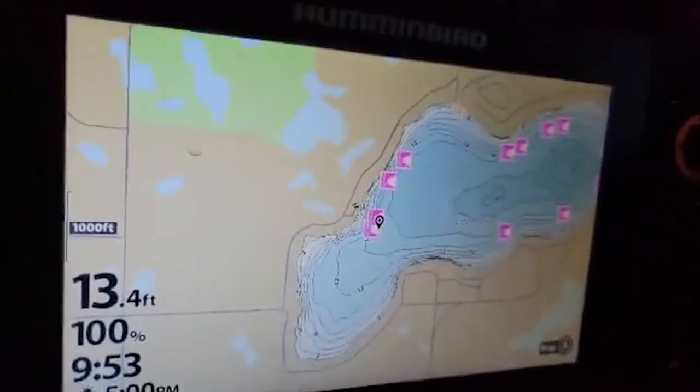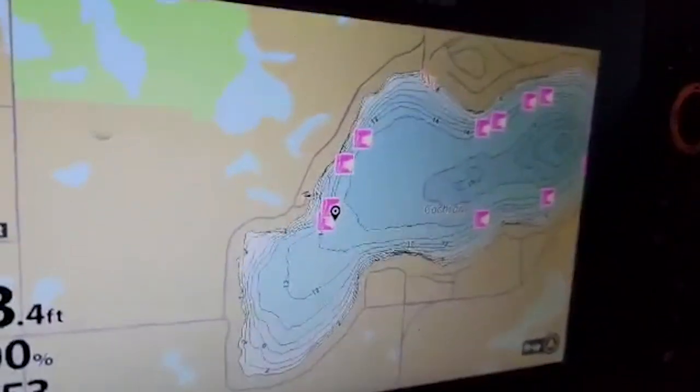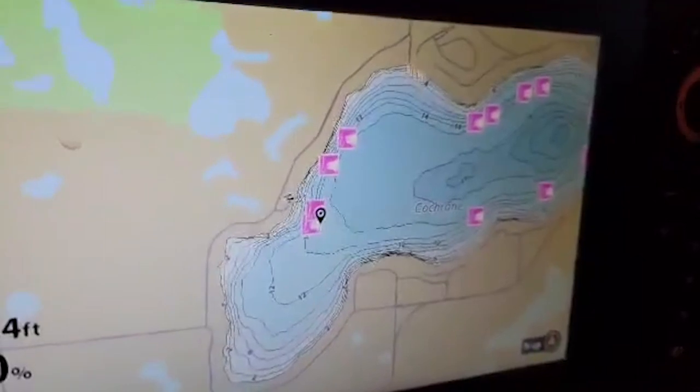Brian, show us a little bit where we're at. So we're on Lake Cochran here currently, and Brian did a search for where to go to look for perch on the lake. As you can see, the unit highlighted all the areas of the lake that are high percentage areas for perch.